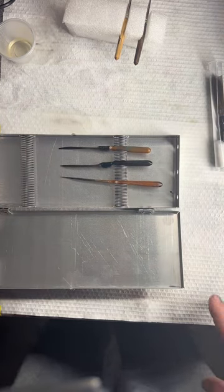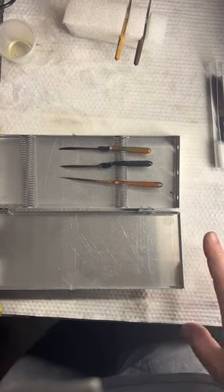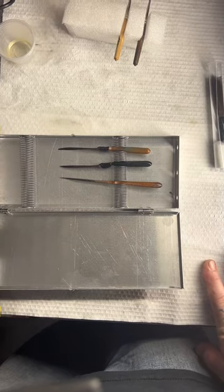Always make sure your brushes are clean, make sure they're oiled, and they'll last you a long time.